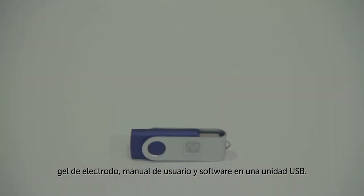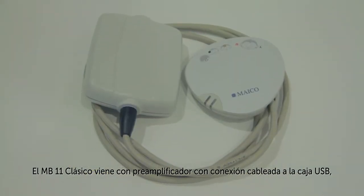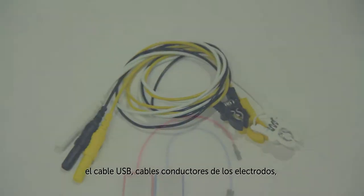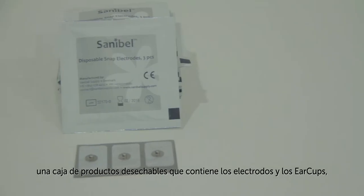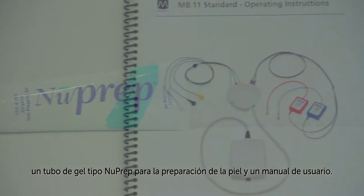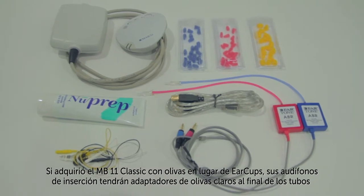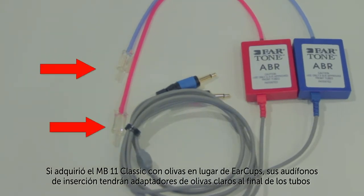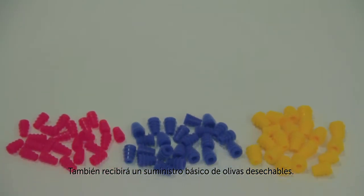The MB-11 Classic comes with a pre-amplifier with its cable connection to a USB box, the USB cable, electrode lead wires, insert earphones with ear cup adapters, a box of disposable supplies containing electrodes and ear cups, a tube of skin prep, and an operator's manual. If you purchase the MB-11 Classic with ear tips rather than ear cups, your insert earphones will have clear ear tip adapters at the end of the tubes rather than the black ear cup adapters. You will also receive a starter supply of disposable ear tips.